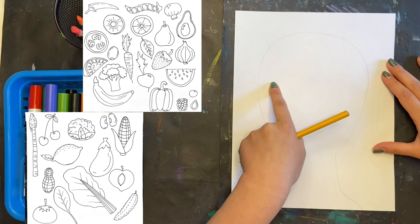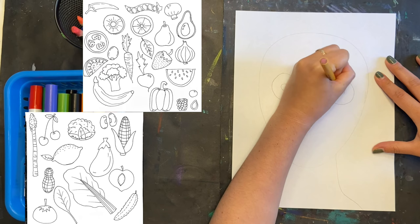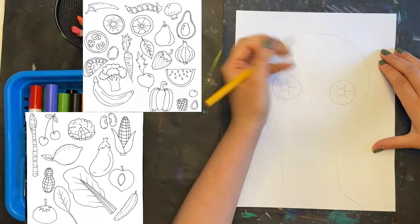Beginning with the eyes in the middle of your face, you're going to begin sketching in the fruits and vegetables that you want for your eyes. I'm using kiwi, but there are so many options. Nobody's project should look exactly the same. You could use olives, blueberries, sliced lemon or orange, cucumbers — it's really up to you.